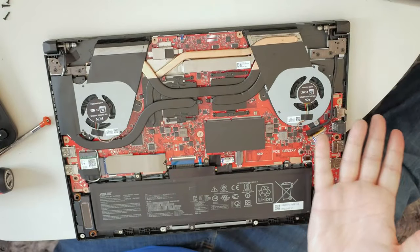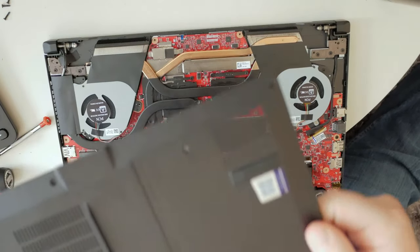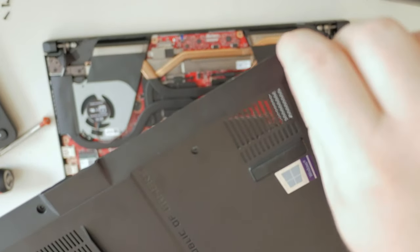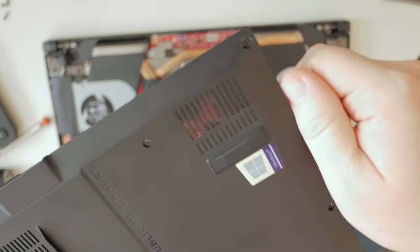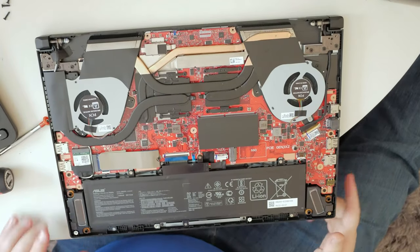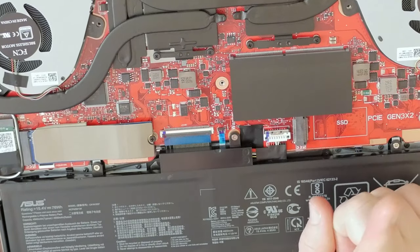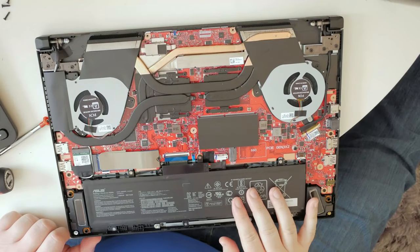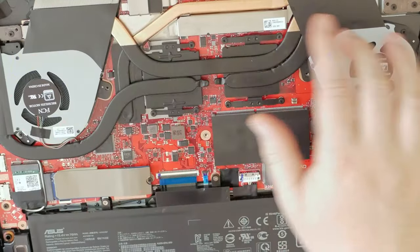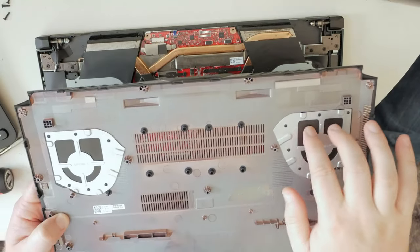Here's the inside of the G15. Before we go any further, just a reminder that the screw closest to the window sticker doesn't come out, so you'll just have to unscrew it as far as you can and then use a guitar pick to pop it out from there. As you can see, we have the M.2 drive, and then there's another slot for a second M.2 drive which might be a future upgrade. We've got the battery, the RAM, the two cooling fans, a Wi-Fi card, and on this side are the two vent blocks.